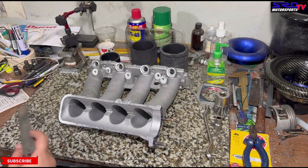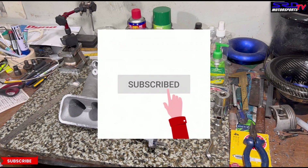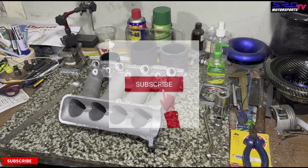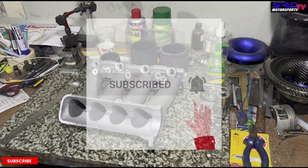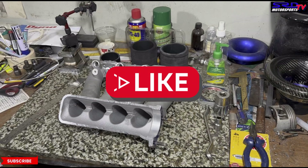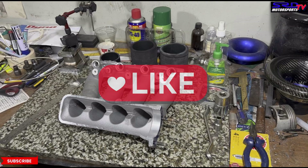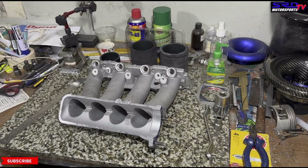When we calculate the runner length we have to include the intake port, which we'll do a little later. If you're not yet subscribed, hit the subscribe button and the bell so you're notified whenever we upload a new video in the series or a tech video like this. Hit the like button too — it helps gain traction and spreads the video to a wider audience.